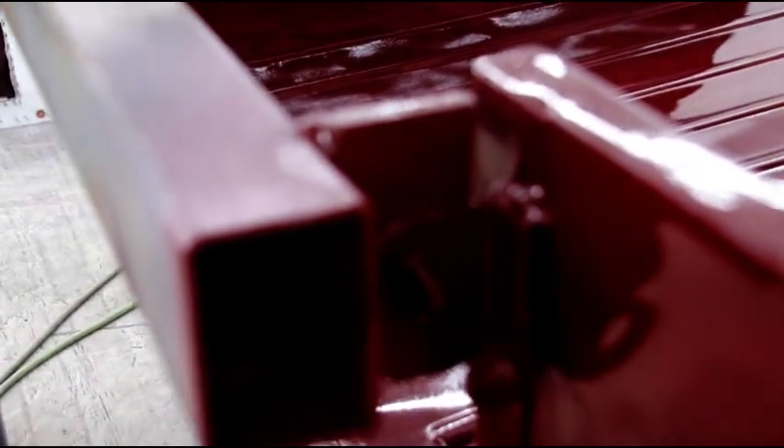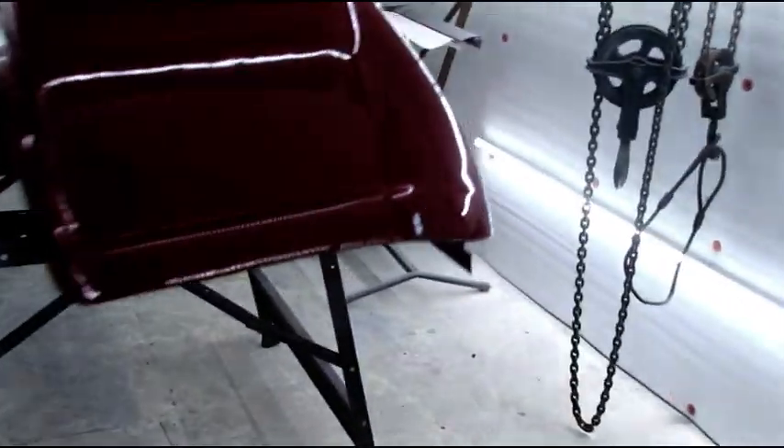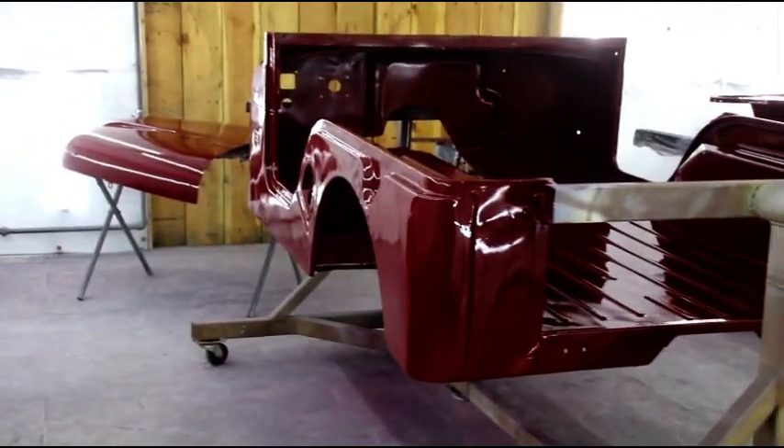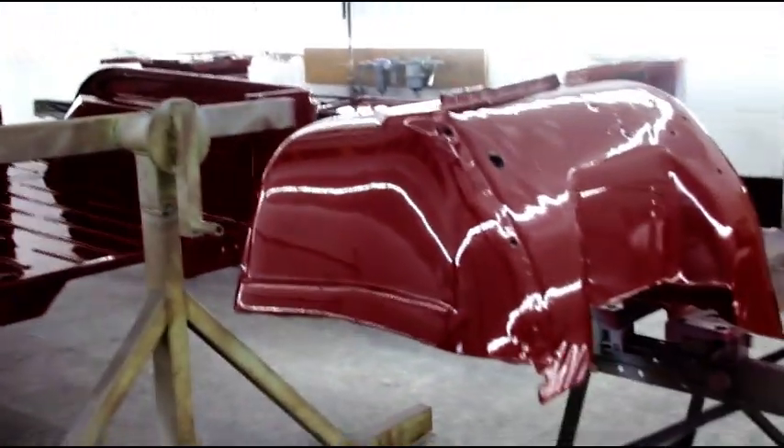We're going to have touch-ups to do where the hinges are, where the thing is attached to the rotisserie. I still have to paint the hinges for the hood and the tailgate, and I have to paint the door for the glove box. So we've got another session of painting, but the bulk of it is done. As you can see me right in the camera reflection — very nice gloss. You get a better gloss when you use a slow reducer like we did, so just little tricks of the trade. This is going to dry slower than if we had a fast reducer.